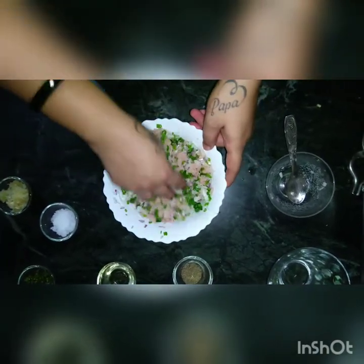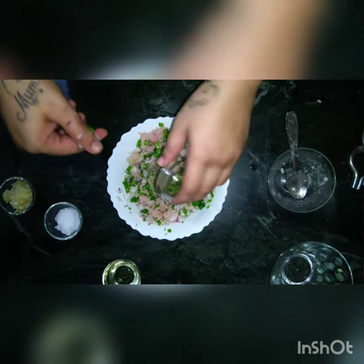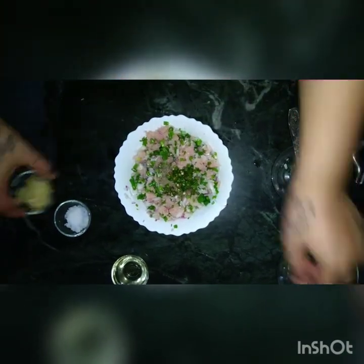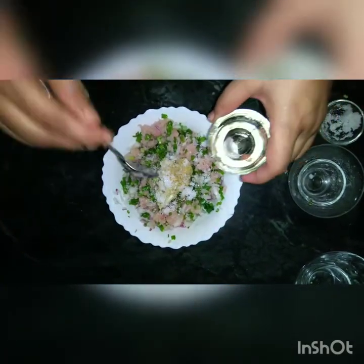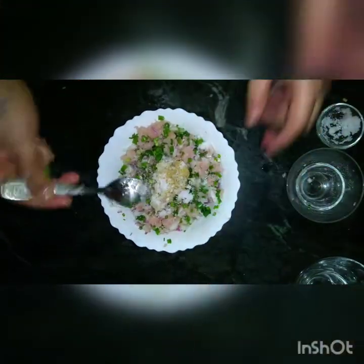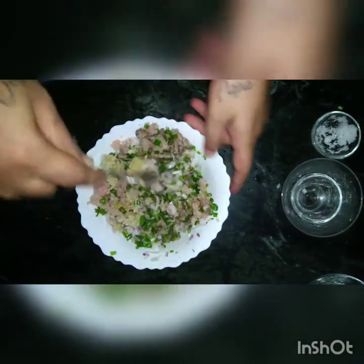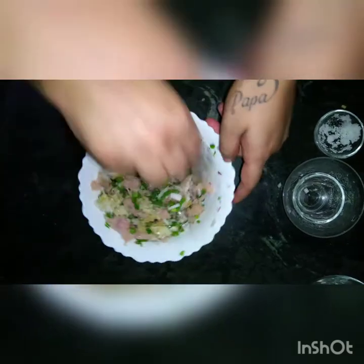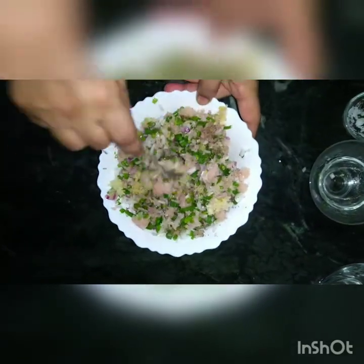Once you have mixed this, you can put half a tablespoon of black pepper powder, three fine chopped chillies, two tablespoons of ginger garlic paste, and half a tablespoon of salt — salt as per your taste. Also add two tablespoons of oil. Now we are going to mix this very well so that all the ingredients are combined.